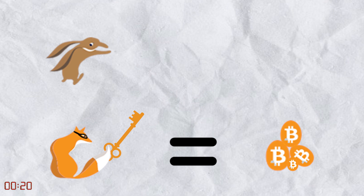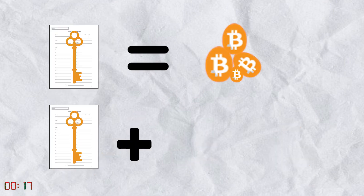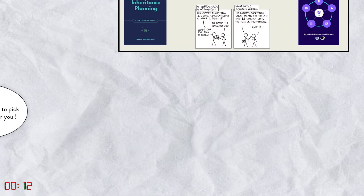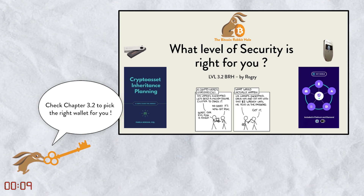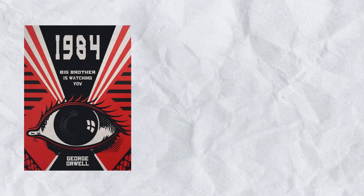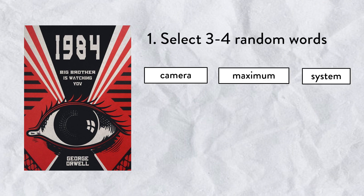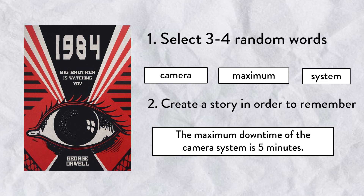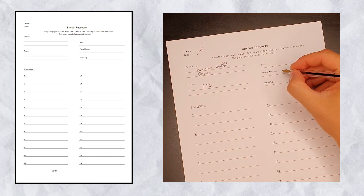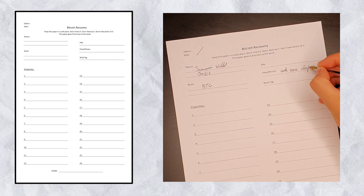To mitigate that risk, we create another layer of security on top using a passphrase. Now someone has to steal both the key and the passphrase to get access to the money. Essentially, a passphrase is a really long and complex password. The best thing to do is pick up a book and select four words at random from it. Memorize them — you can create a small story. Also write them down on paper. Ideally, use the template provided in the description.